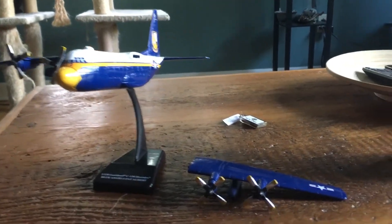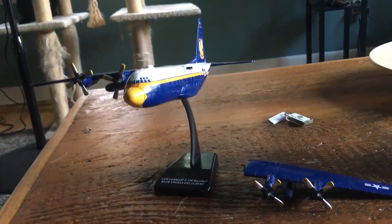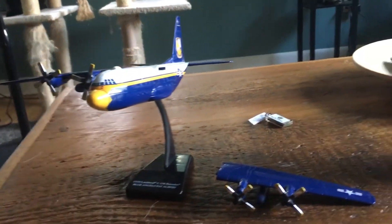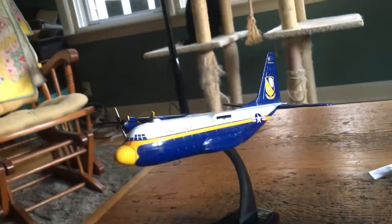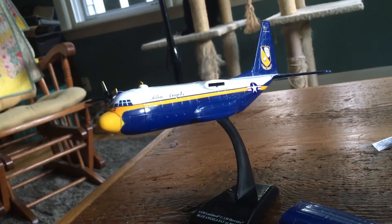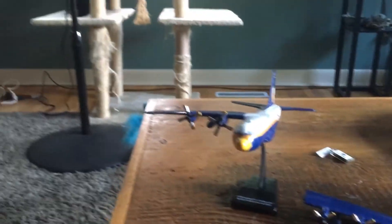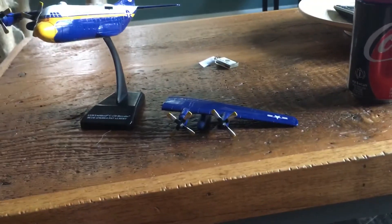Once I get this wing sorted out, I'll probably be including this in the update. This was a gift from my grandpa — I think it's very cool. It's the Fat Albert C-130, obviously. I think it's just a very cool model plane, so yeah, this will be an update soon. Look out for it, just gotta get the wing sorted. Alright, see you guys later, bye!